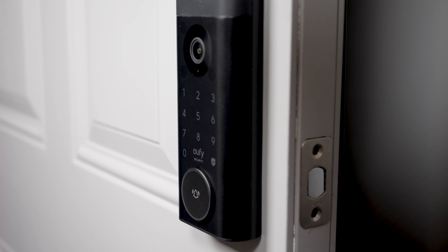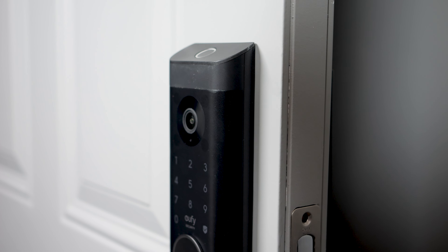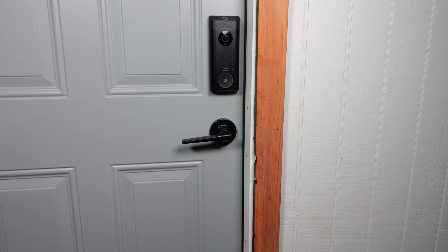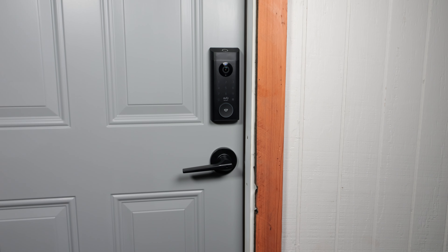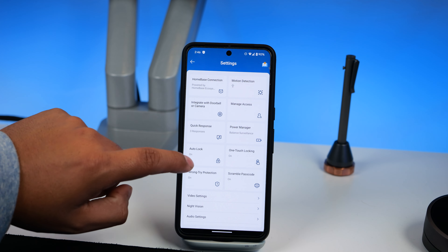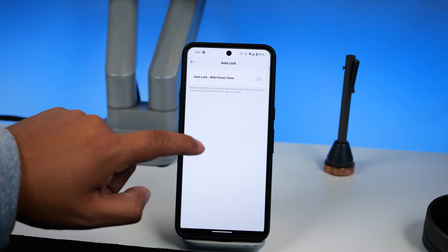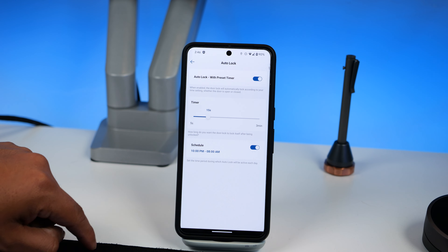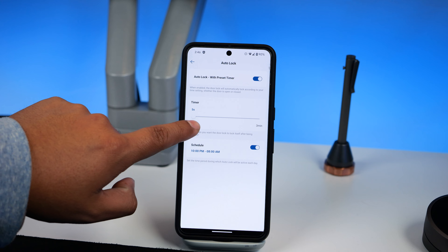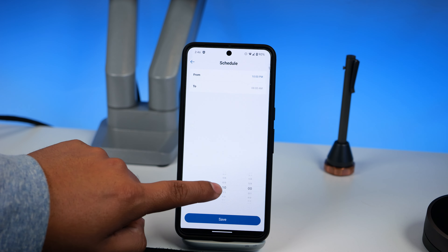Personally, I haven't touched the passcode in the past month because the fingerprint works so well. A convenient feature is that the deadbolt automatically locks with a timer, giving you peace of mind that your door will always be locked when you leave. You can set the timer from 5 seconds up to 3 minutes, starting as soon as the door opens. You can also set a schedule for when the timer is active — I have it set to only activate during the night.